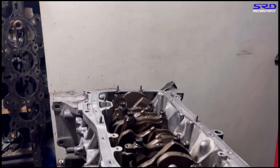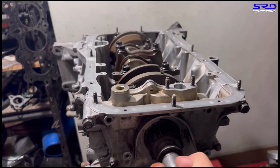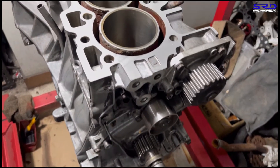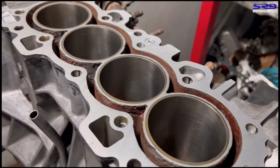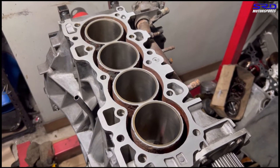We put assembly lube on the crank and it's supposed to spin a bit heavier than usual, but look at that — it spins freely. We finished having the block bored out by the machine shop to 81.5. Now let's go back to the workbench.